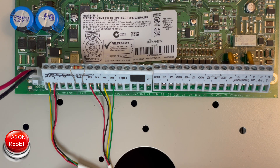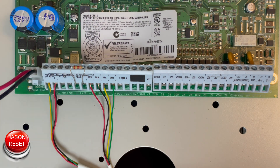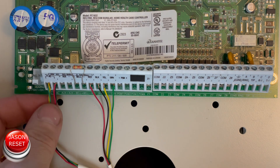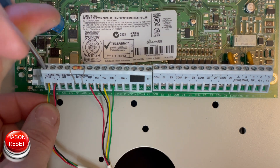To factory reset it, you will need a small jumper. First thing you want to do is remove the battery, then either unplug it from the wall or remove one of the power leads.